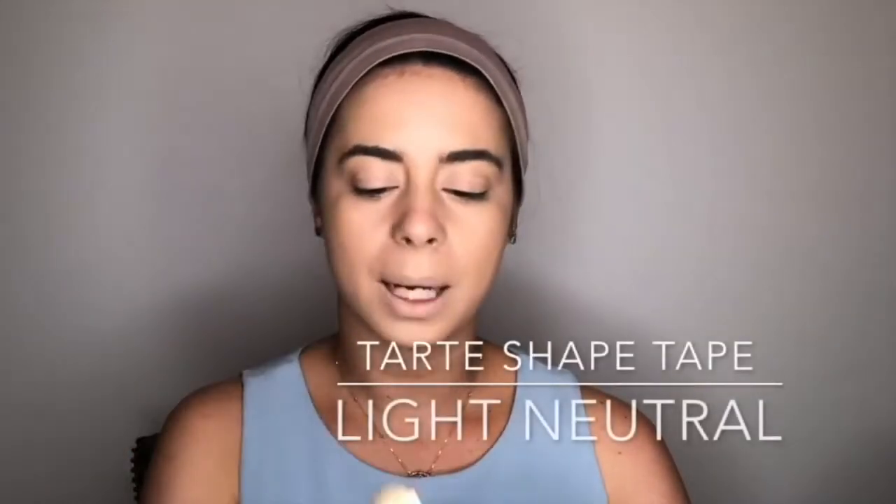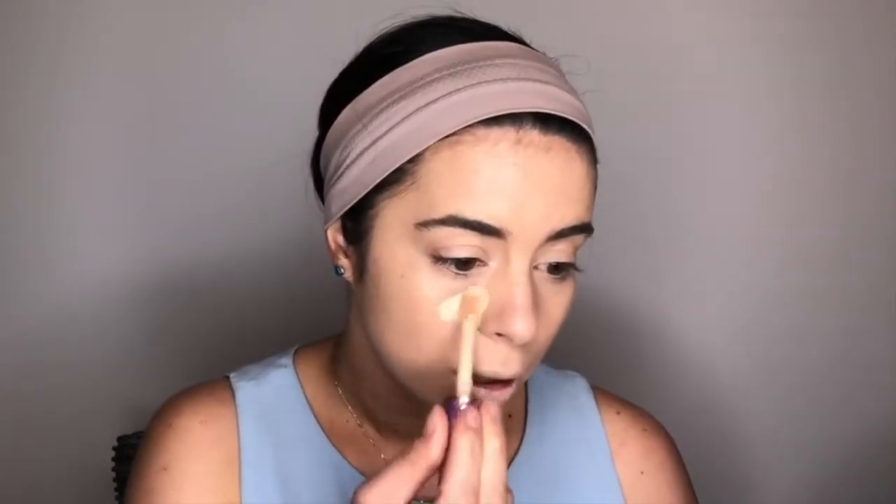It's not really a full range, but it is very, very full coverage. I like the way that this foundation blended out, though it did take a minute because it was so thick — definitely much more full coverage than the Wet n Wild. Now I'm going to go in for concealer; this is the Tarte Shape Tape in the color Light Neutral, and this is also very full coverage.